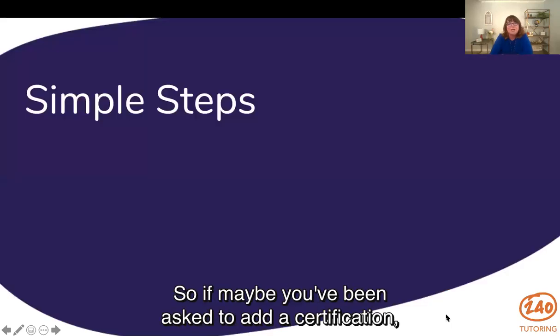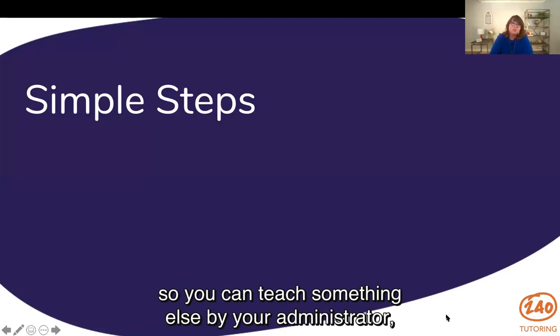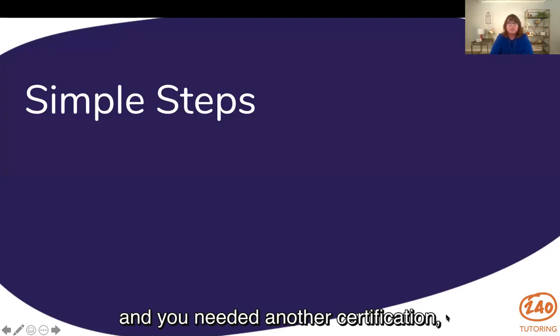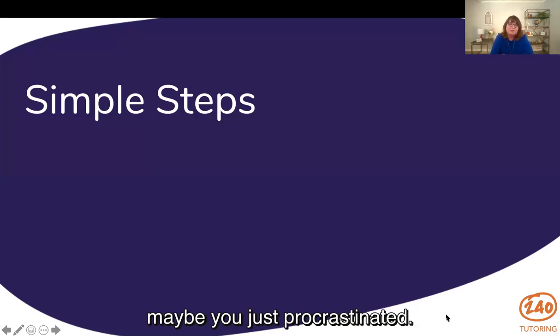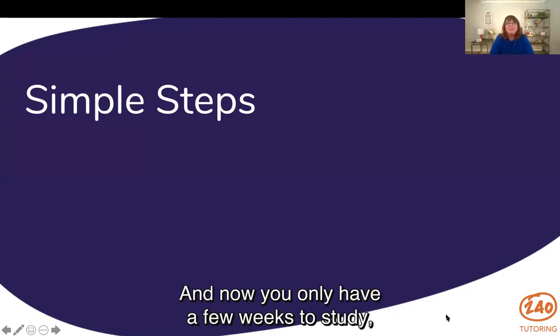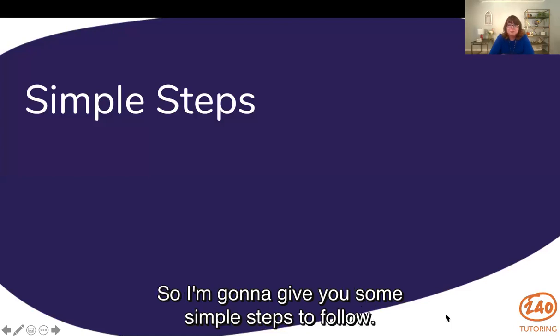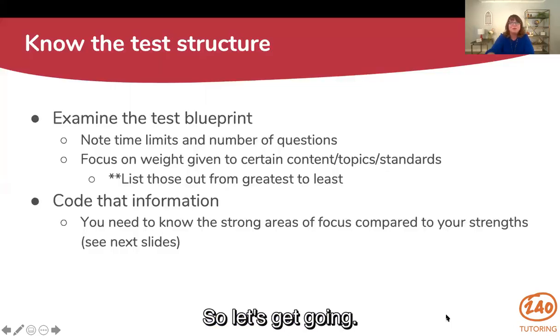That's what we're going to talk about today. Maybe you've been asked to add a certification so you can teach something else by your administrator, or you've decided to apply for a job and you need another certification, or let's be honest, maybe you just procrastinated and now you only have a few weeks to study and you're trying to figure out how to do this. I'm going to give you some simple steps to follow.